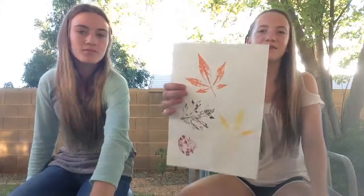What is this? It's a DIY. What are these called? Leaf prints.